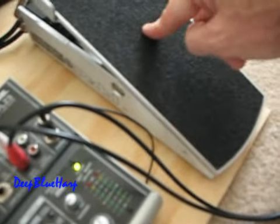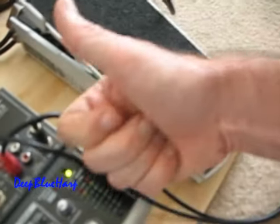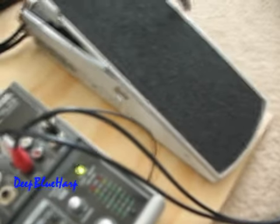I hope this helps you set up your Ernie Ball. I don't know how it works for guitar, but that's what's working well for harmonica. Good luck to you. Thank you for tuning into the video.